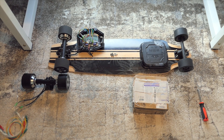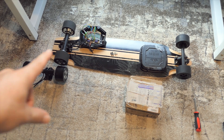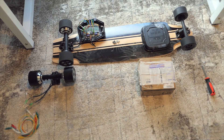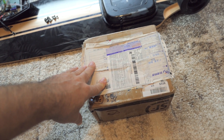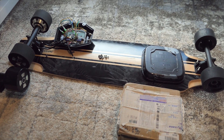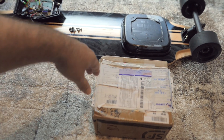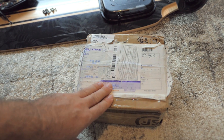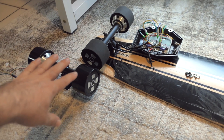Hey guys, welcome back. So it's about time that we make a skateboard video — an electric skateboard video. I haven't updated in a while, and one of the reasons why is because I was waiting for a package from far, far away, which is finally here. I've been waiting for this box probably a good three weeks now, and it is the controllers for the four wheel drive system.